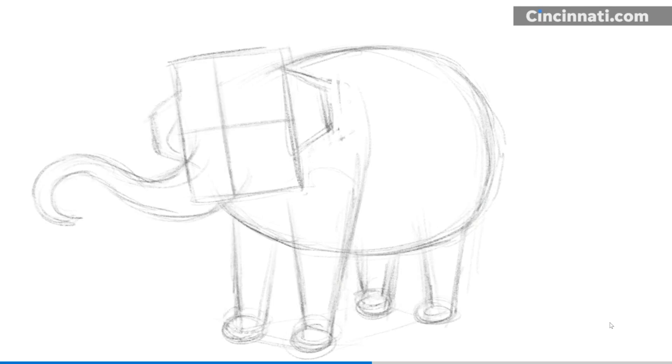Use the cross line that you drew on the elephant's head to place her eyes. Elephants have bulges around their eyes and you can see one sticking out on the side of her head. Asian elephants have two bumps on their heads, so I draw those in too.